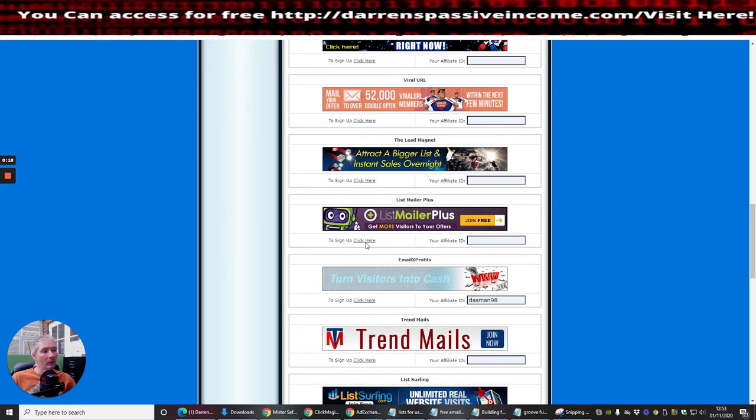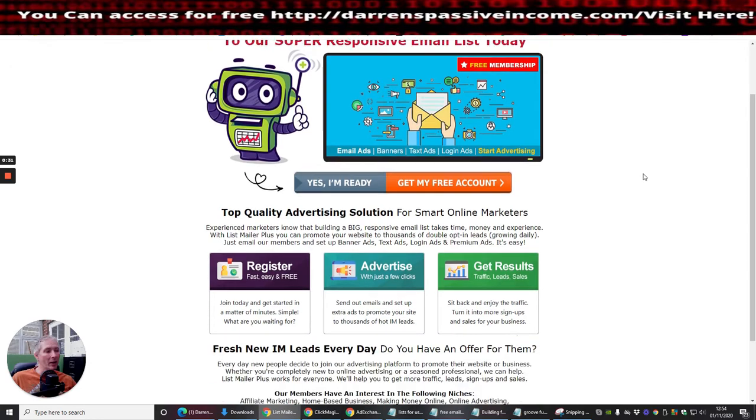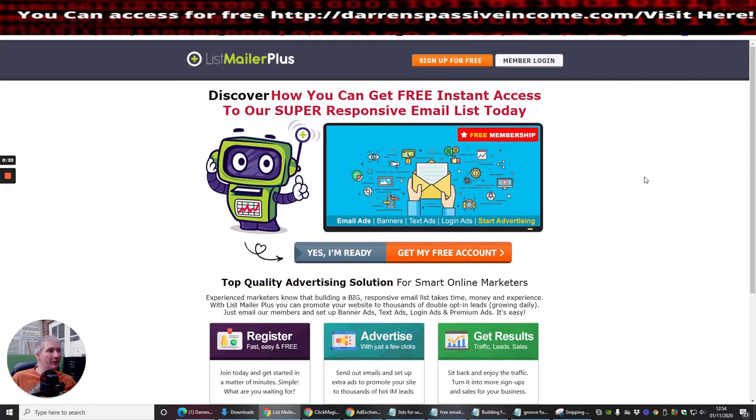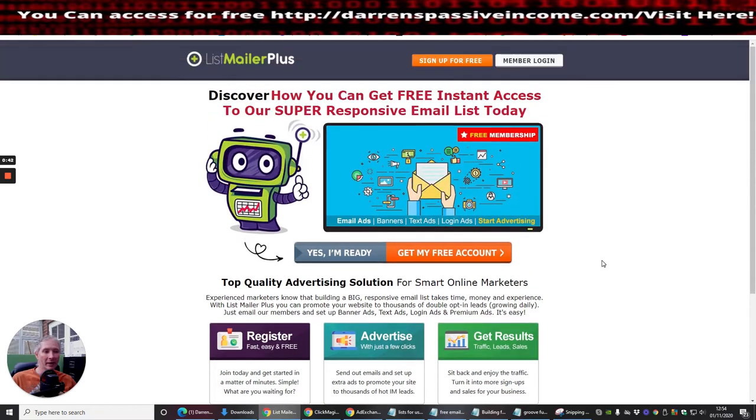I've actually signed up with a lifetime membership. I went ahead and signed up lifetime for this, one reason being I thought it could be quite profitable. I also like the idea of lifetime memberships where instead of paying a recurring fee, you pay a one-off fee and for the rest of your life you have the ability to send.